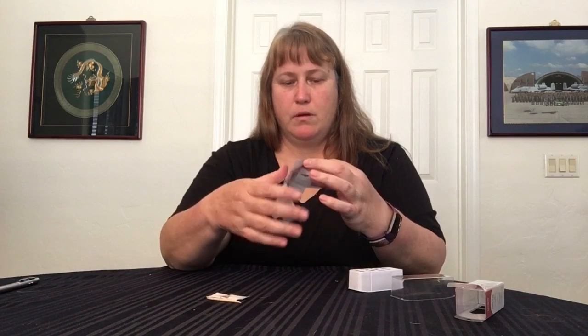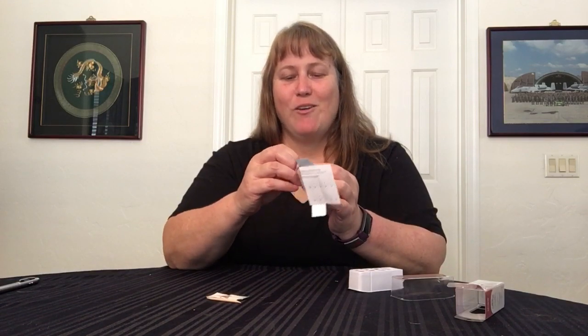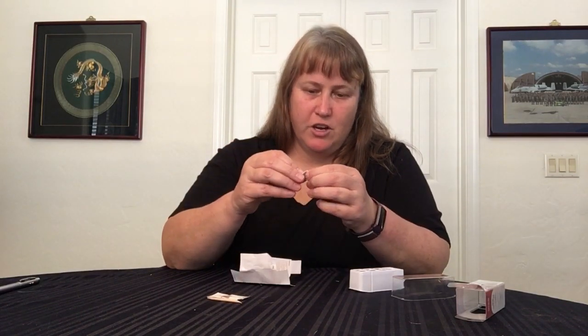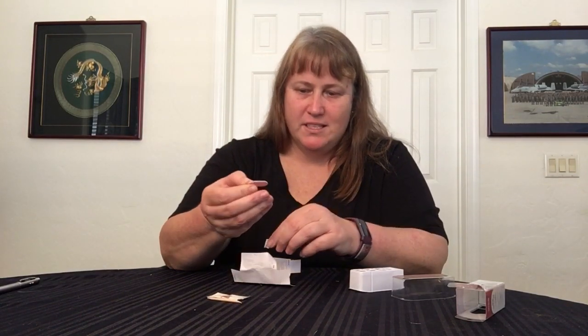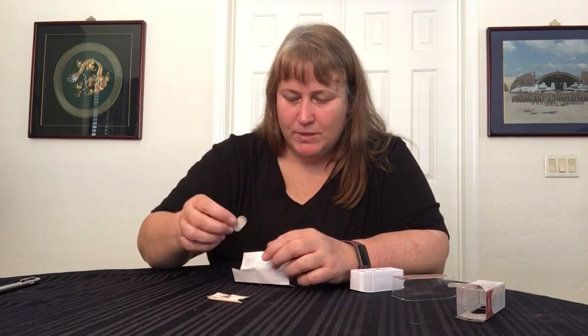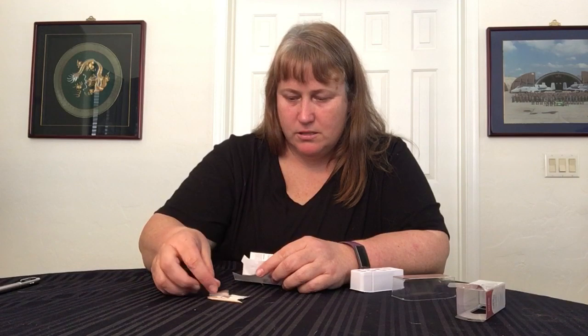A prep wipe. And oh my goodness, look at how adorable — this is just too cute. It's really stuck on there good, but it's a one-sided little baby emery board. It's so cute. So I'm going to stick that on this table.